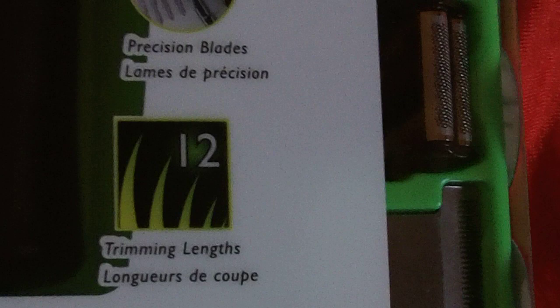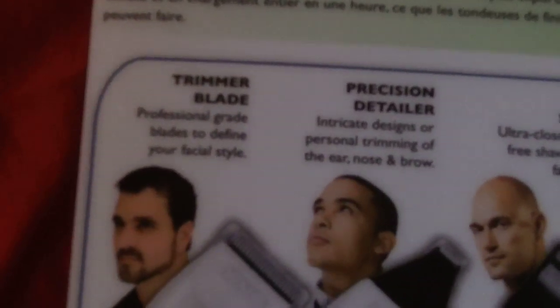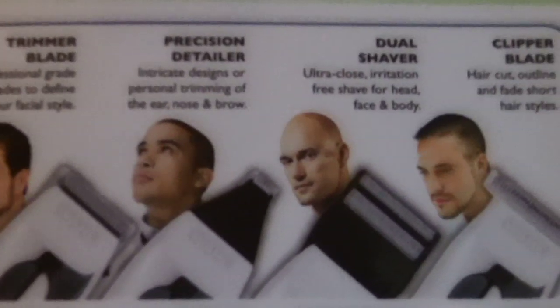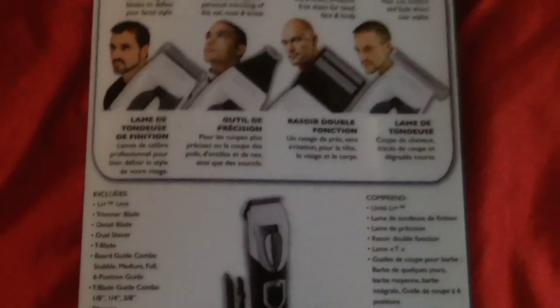It has precision blades and trimming lengths. As you can see here on the side, we got a bunch of different heads you can attach onto it. On the back, I think it shows you what each one is for. You got a trimmer blade, a precision detailer, dual shaver, and a clipper blade. Pretty good in this one.